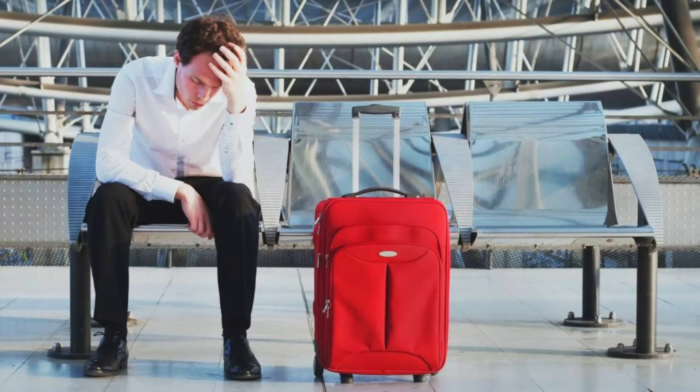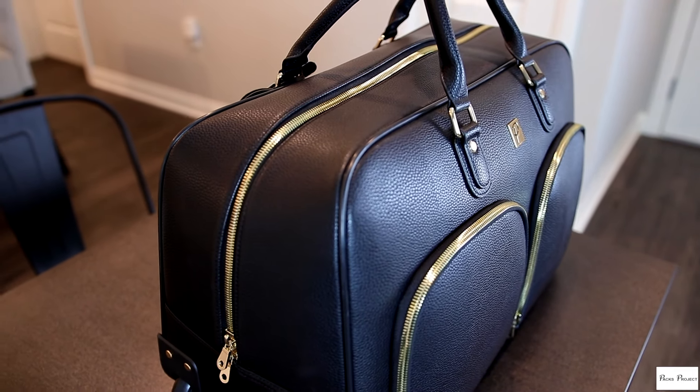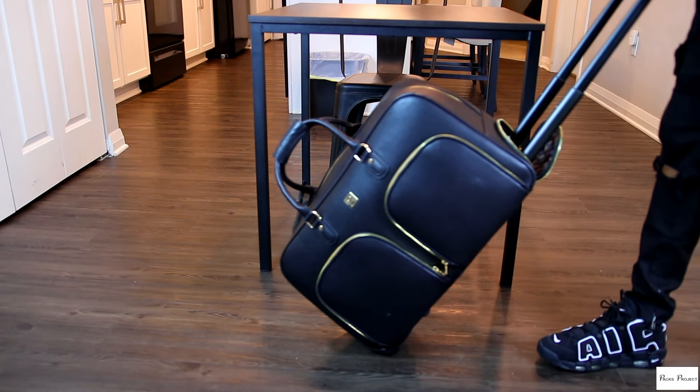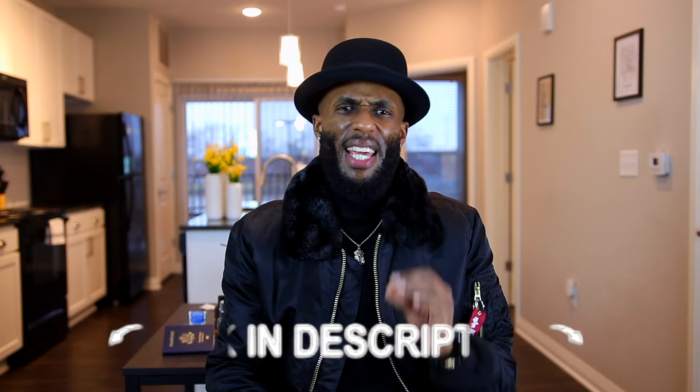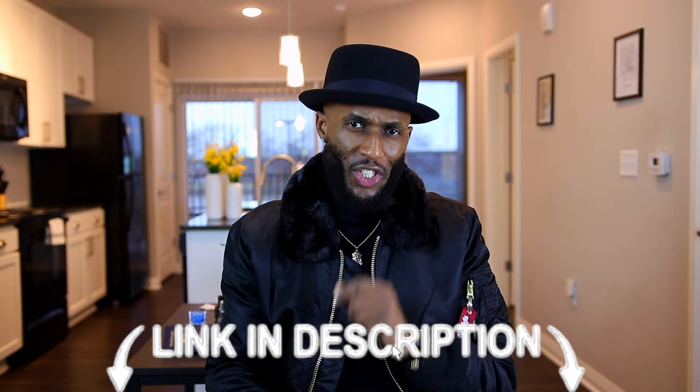Now the fourth thing every man should own is good luggage. When you're going through the airport, you don't want to have crummy, dirty looking luggage — you want your luggage to be crisp. The luggage I'm showing you is from a brand called Pax Project. I have a couple of pieces from them and they're very clean and not too expensive. Traveling is the key to the world. You want to be looking good while you travel, and having a good piece of luggage will take you a long way. I will leave links below so you can check the bags out.